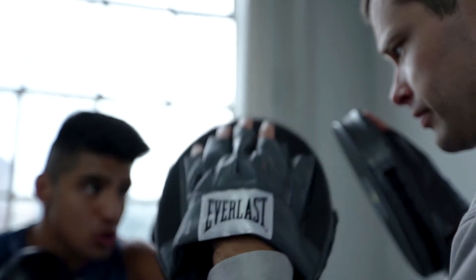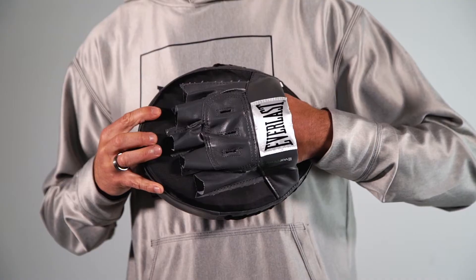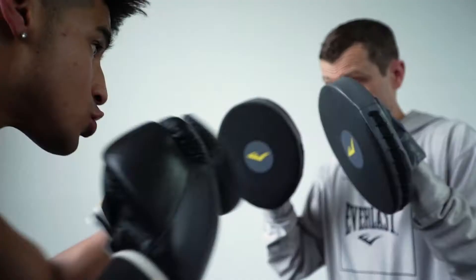The Everlast Punch Mitts are a great intro for any athlete looking to get some accuracy into their punches. The premium poly canvas improved design and superior mitt construction ensures long-lasting durability.